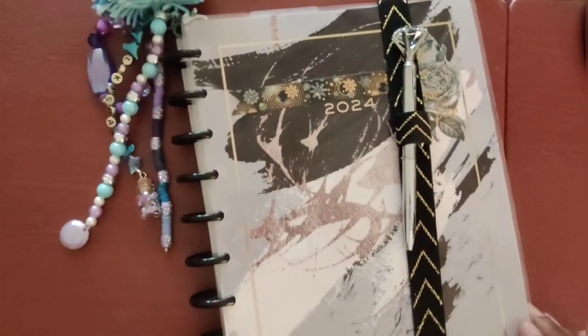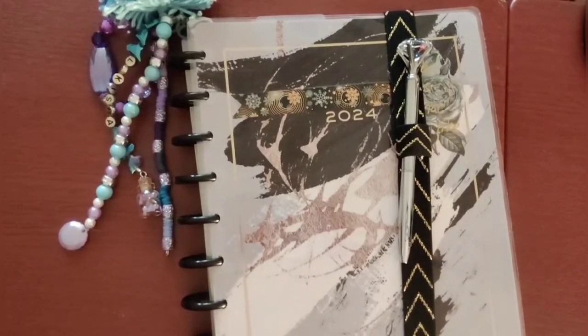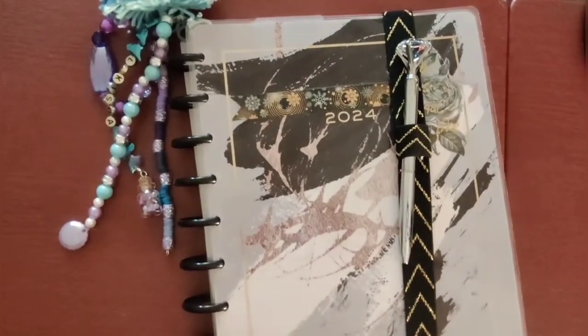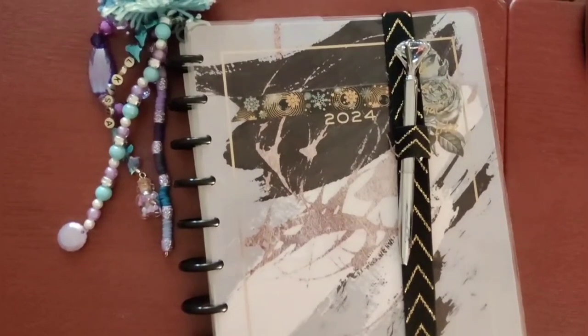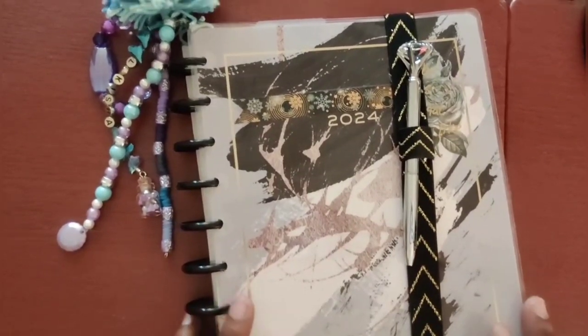When I last left you, I was showing you the planner I chose to use for 2024, which is my Happy Planner — initially an 18-month planner. I've shown you the first setup for the first week of January and I've actually pre-worked all the way up to February. I'll show a little bit of that, but I really want to focus today on showing you how to decorate the journal.